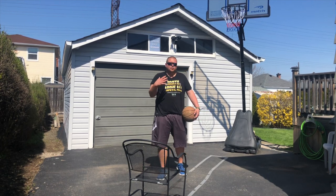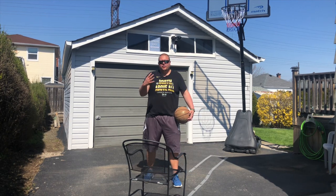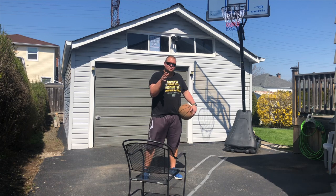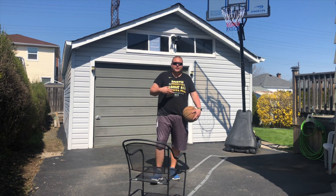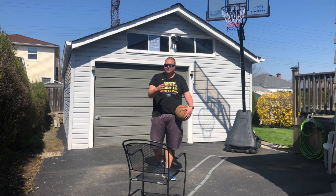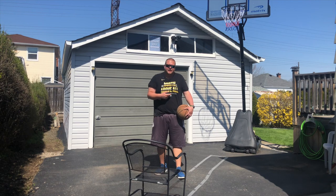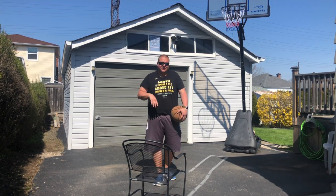If you want to really work on the power and strength behind your shot, the one thing that you're going to want to do is chair shooting. Now this is a drill that you don't really see all that often on YouTube, so I thought I would bring it to you. This is a drill that we used to do way back when I was in high school. It's a lot of fun.